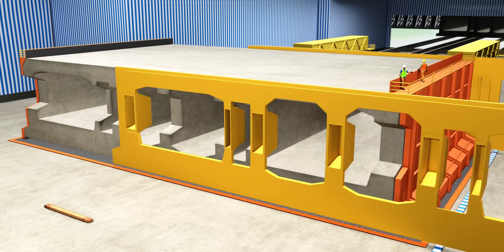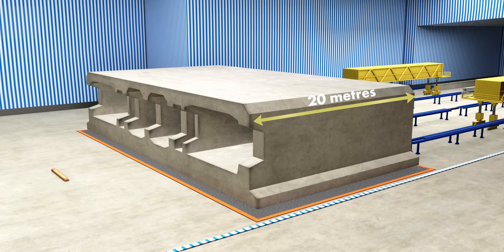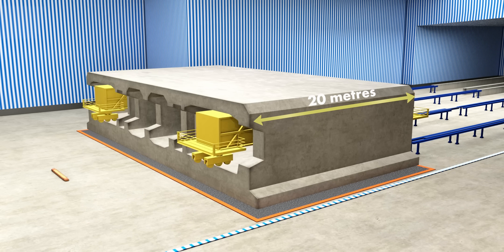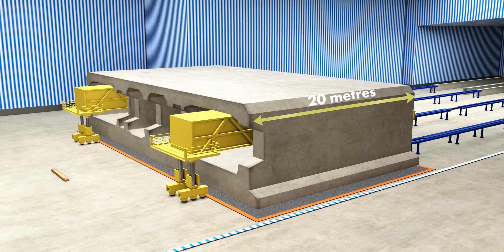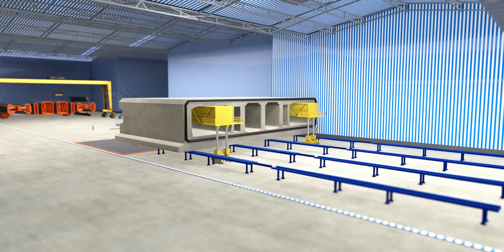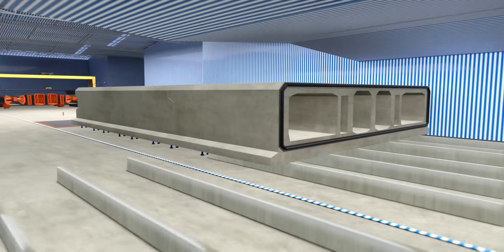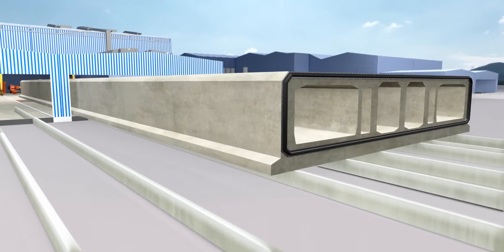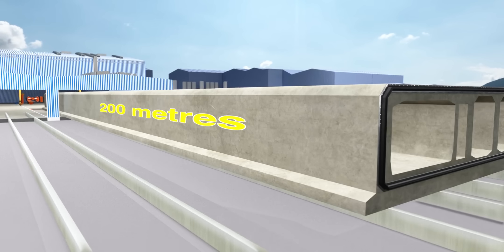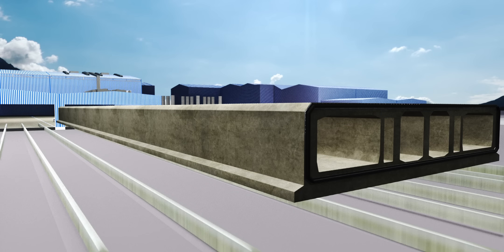The length of the section just made is around 20 meters. However, each tunnel element should be 100 to 200 meters long. The trick is to move the small element forward on tracks and the next casting is done in the same location. In this way, the final tunnel element length is achieved in 8 to 10 phases. You can see they have built huge tanks inside the concrete element. We will understand their purpose later.